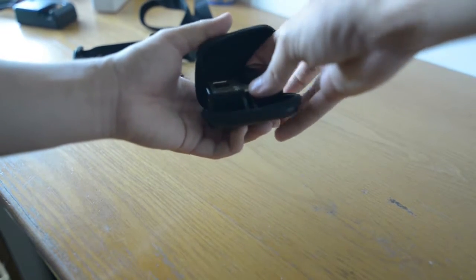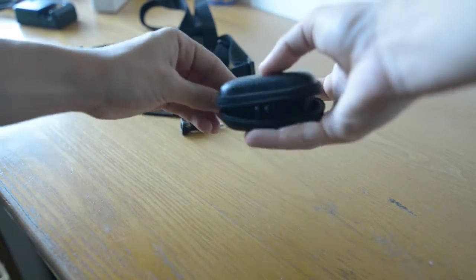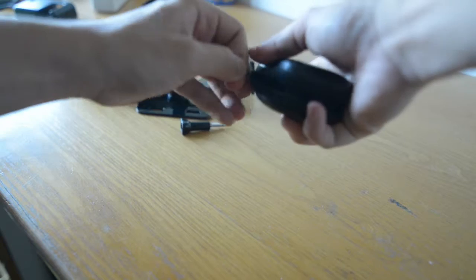I also use this small bag to have my GoPro nicely and securely stored on my trips or anywhere I go.